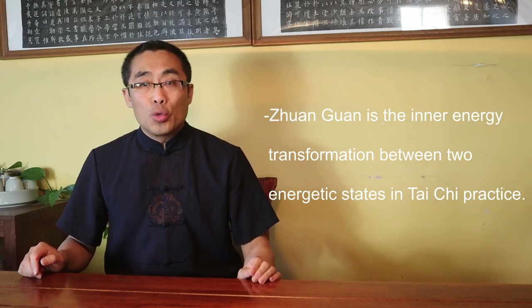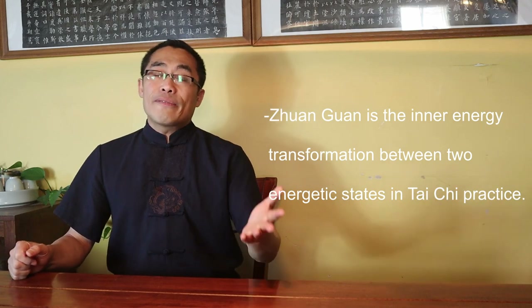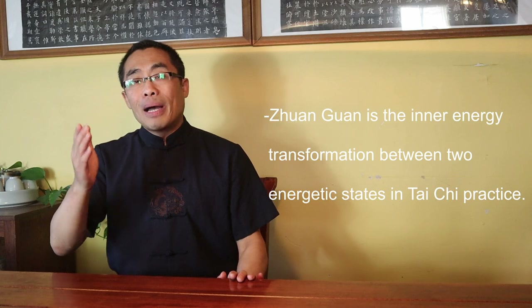By the way, I have talked about Chen Xin in many of my Tai Chi videos. I recommend you check out my Tai Chi Overview playlist if you haven't already — link is in the description. In Chen Xin's Tai Chi book, there are multiple mentions of Zhuanguan. It is one of the key concepts in his writing. As is the case with many old martial documents, Chen Xin didn't provide a clear definition but only explained Zhuanguan practice. That's why I'd like to provide my own definition: in the context of Tai Chi, Zhuanguan is the inner energy transformation between two energetic states in Tai Chi practice.